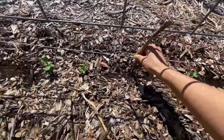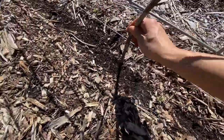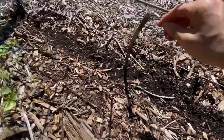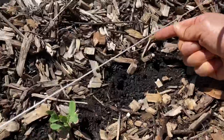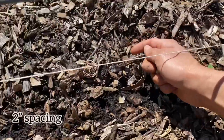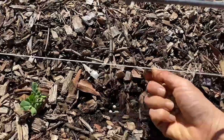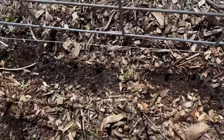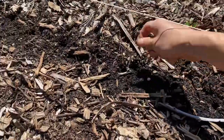Making the soil super rich and full of good nutrients. Peas can be planted two inches apart. Since they mainly grow up and take up vertical space you can plant them close together, which is nice because then you get a lot of peas grown in a small area.